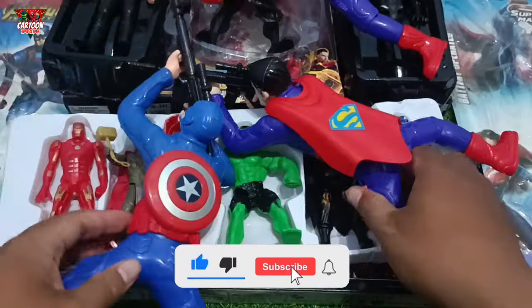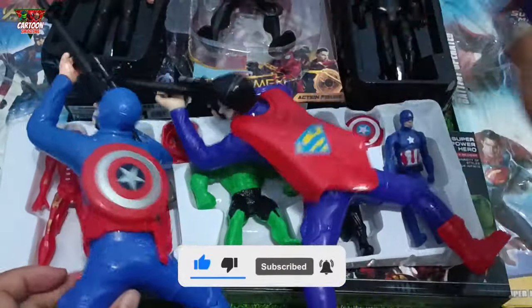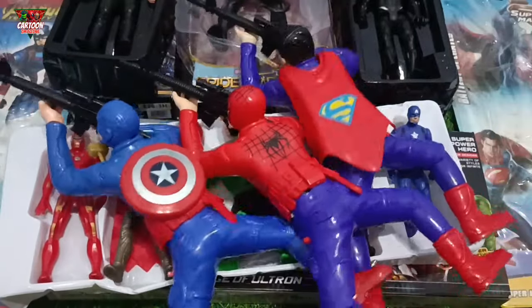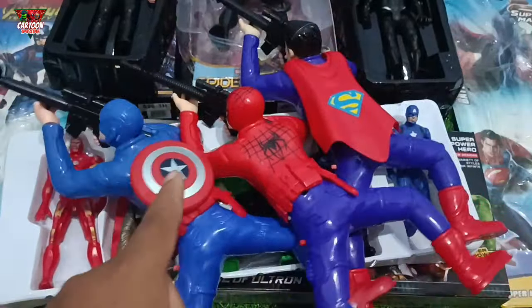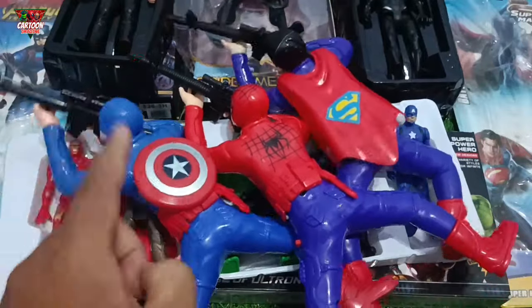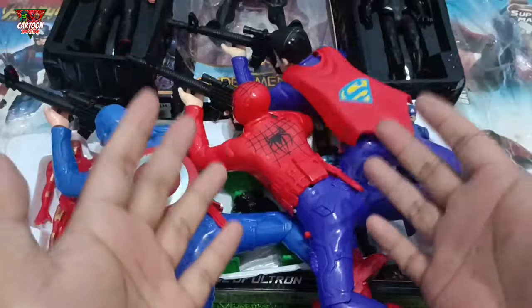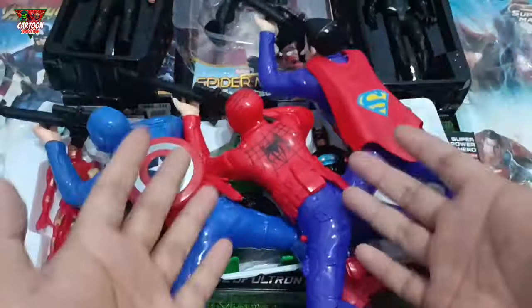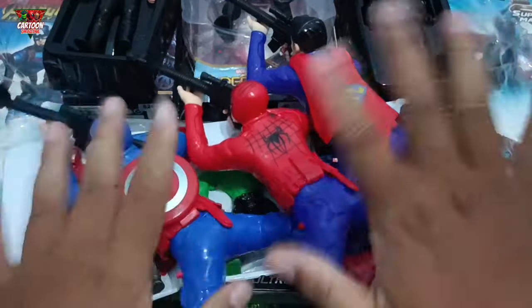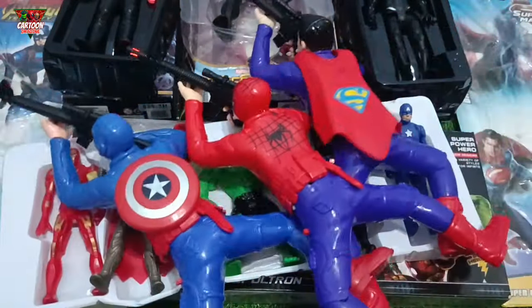Wow, okay my friend, let's play together! Wow, amazing my friend! Okay my friend, thank you for watching — like and subscribe, see you again next video! Bye bye!